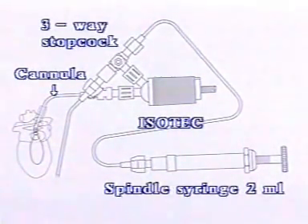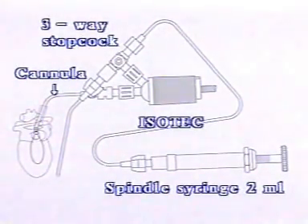In order to pressurize the balloon, the three-way stopcock is set to provide a connection from the spindle syringe to the transducer dome and from there through the cannula to the balloon. The short piece of tubing which extends downwards is necessary for accurate zeroing of the pressure measuring system.